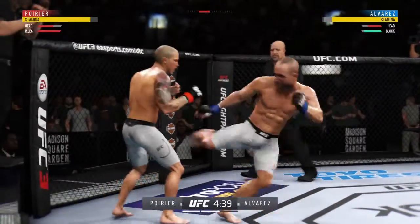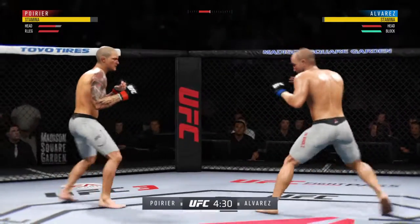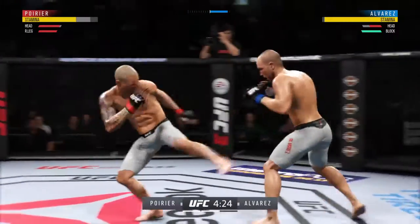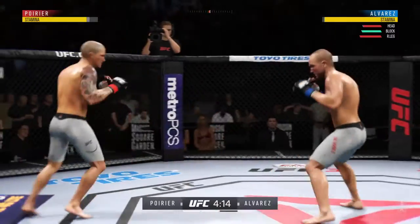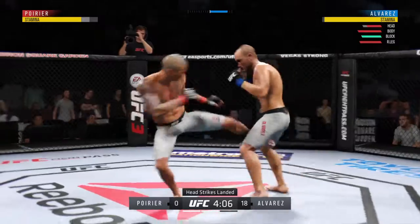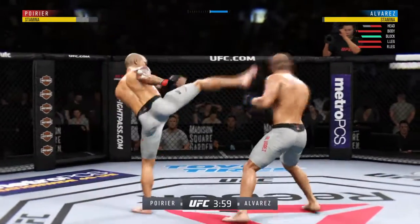Poirier gets caught by that straight punch — that'll get his attention. Inside leg kick lands and immediately a mark on his opponent. That was another nice inside leg kick. Leg kick checked by Dustin Poirier. These leg kicks are a big part of his arsenal, but his opponent has started to slow down visibly.